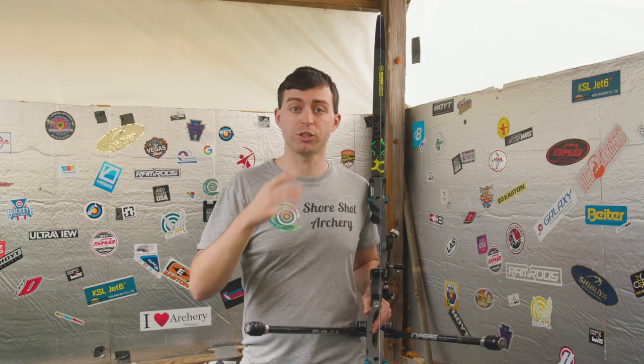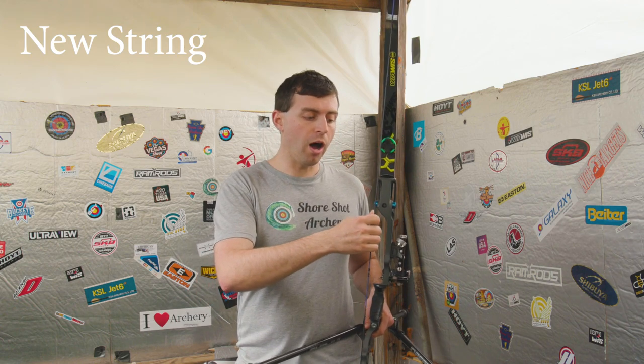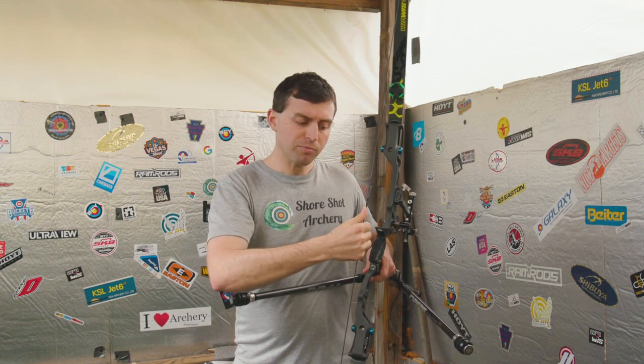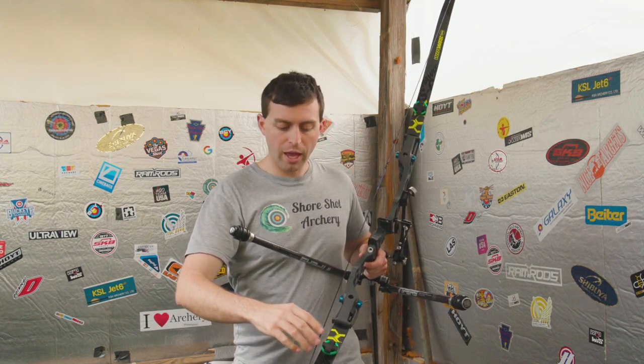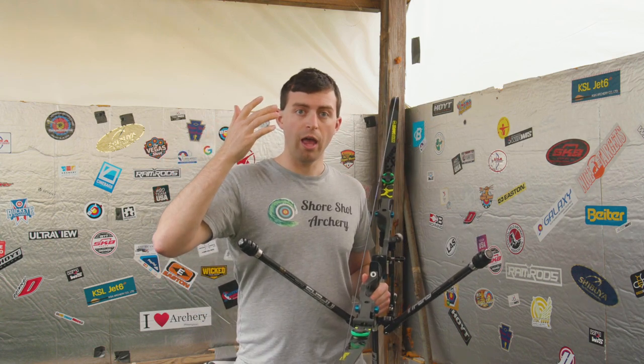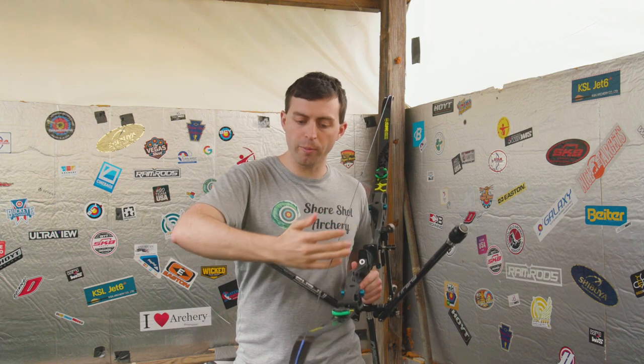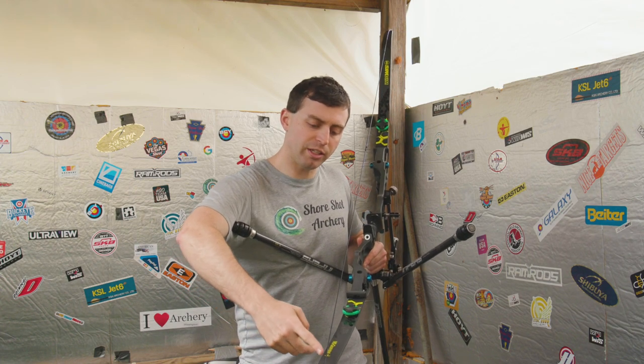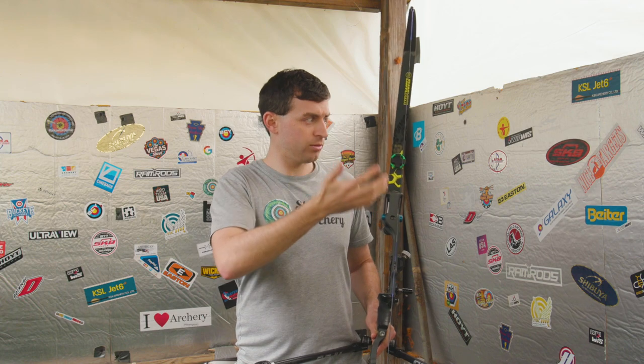Now let's see what the effect is of a string that is aged compared to this fresh one. First, we're going to talk about the feel and the look of the strings. Starting with the new string, since it's already on my bow — it feels a lot smoother, it still feels nice and waxy because it was just recently put together. The servings on it are still fresh, and overall it looks new and still looks uniform in color.